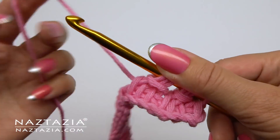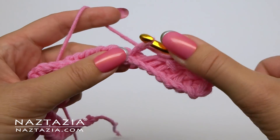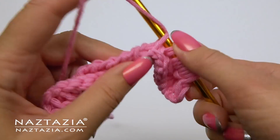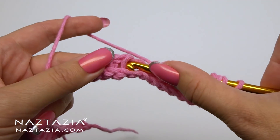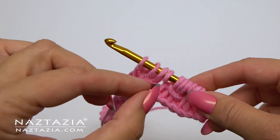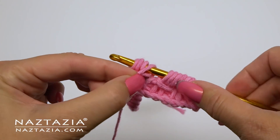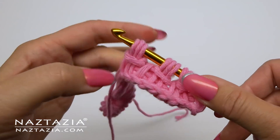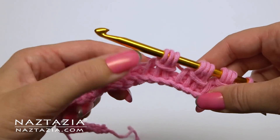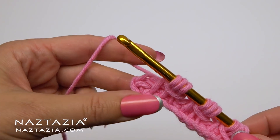I'll show this again. Yarn over, draw up loops for the next three stitches, take note of the yarn over, pull it over the next three stitches. You'll just keep repeating this pattern across the row.